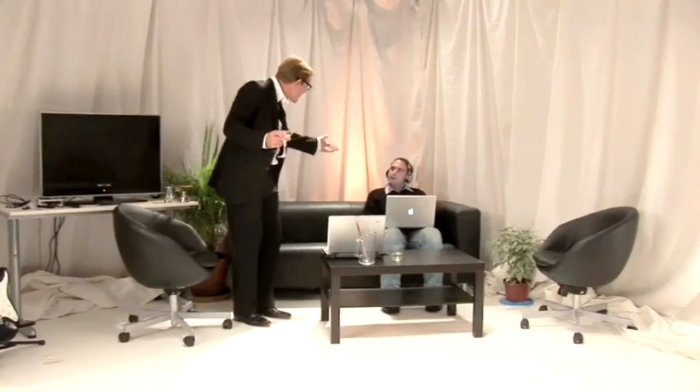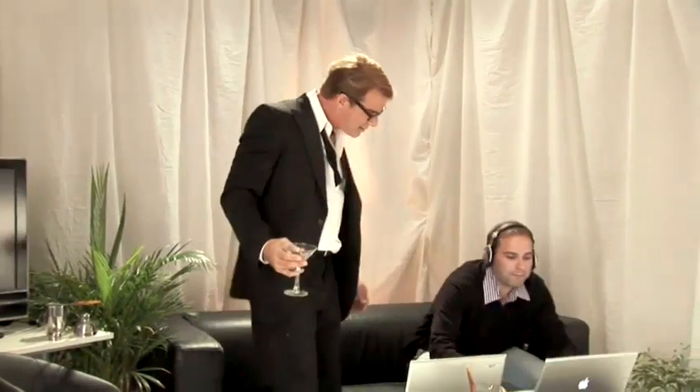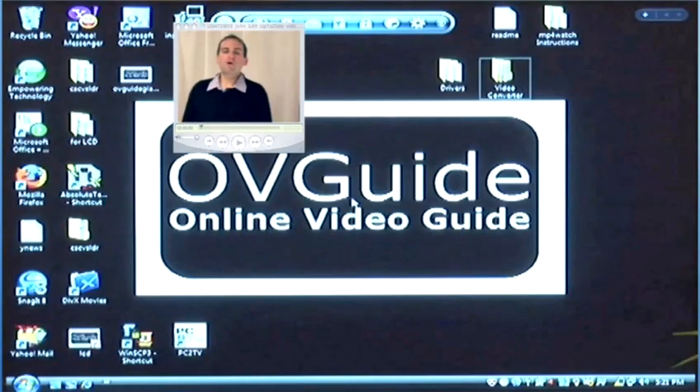Hey, what's buzzin', cousin? Did you get that video we made posted yet? Come on, I've got a whole room full of partiers out there. Done. Check it out. Hi, I'm Chad Cooper from OVGuide.com. I can't hear it. I can't see it either. There's got to be a better way.